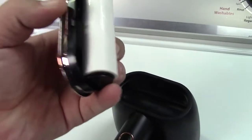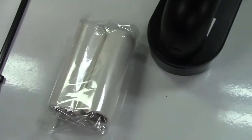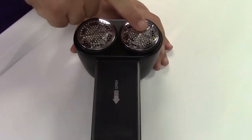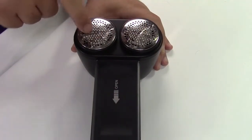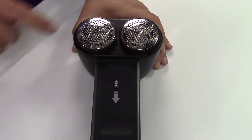You peel off the protective coating and then you have one of those lint rollers — you go like that. They give you two replacement lint rollers. As for the blades inside, there are two separate motors that drive them and they spin at 17,000 RPM.